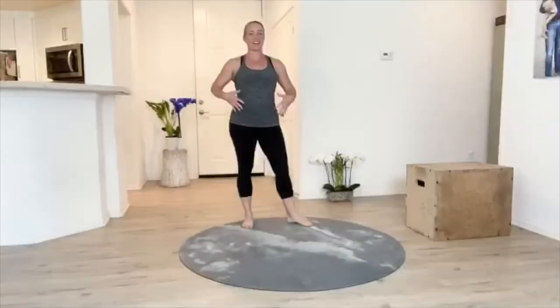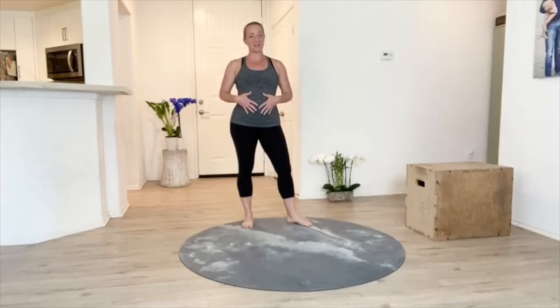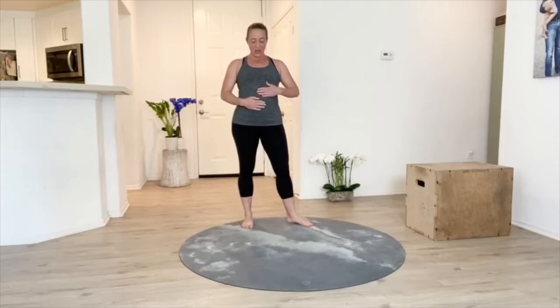We have our external obliques, our internal obliques, our transverse abdominus, and our rectus abdominis. It's our rectus abdominis and the sheath in between that really gets hurt or stretched when we are pregnant. Now, this can also happen to men with big bellies as well.